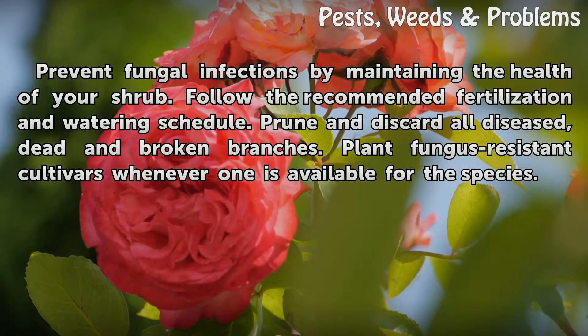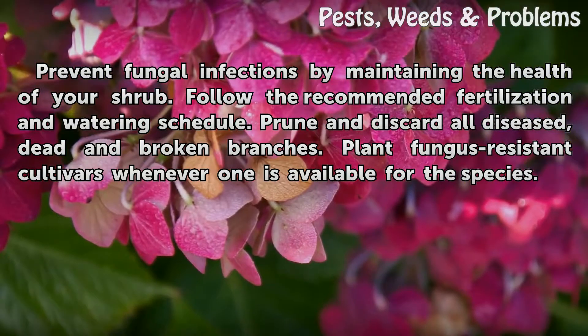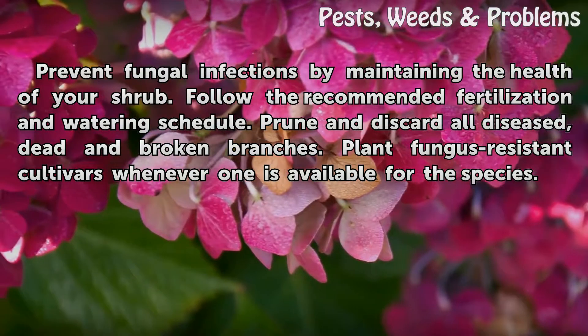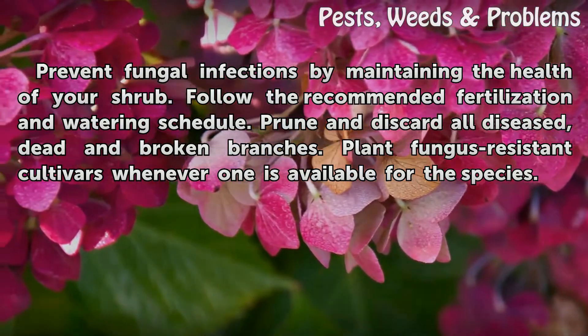Prevent fungal infections by maintaining the health of your shrub. Follow the recommended fertilization and watering schedule. Prune and discard all diseased, dead, and broken branches. Plant fungus-resistant cultivars whenever one is available for the species.